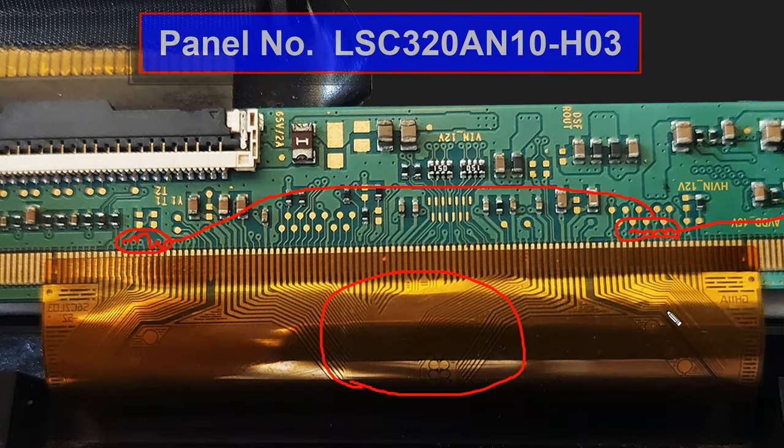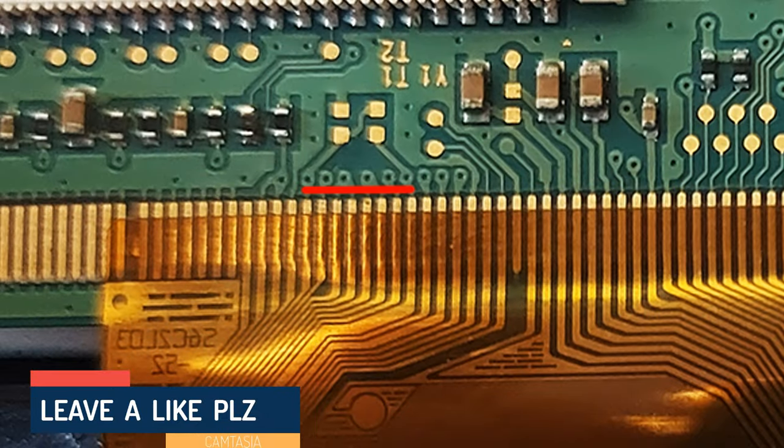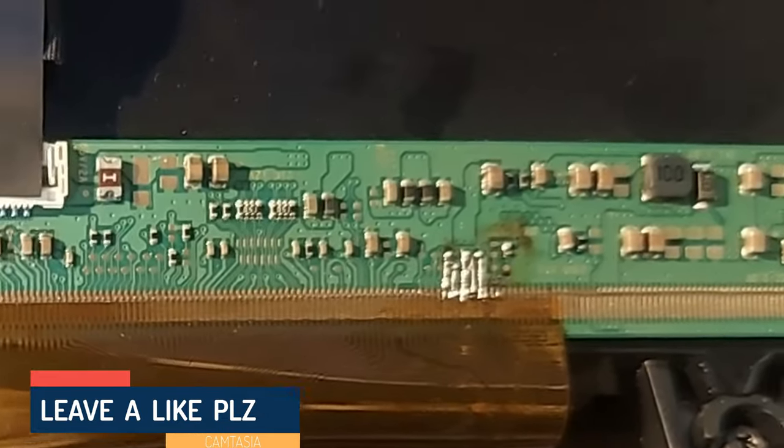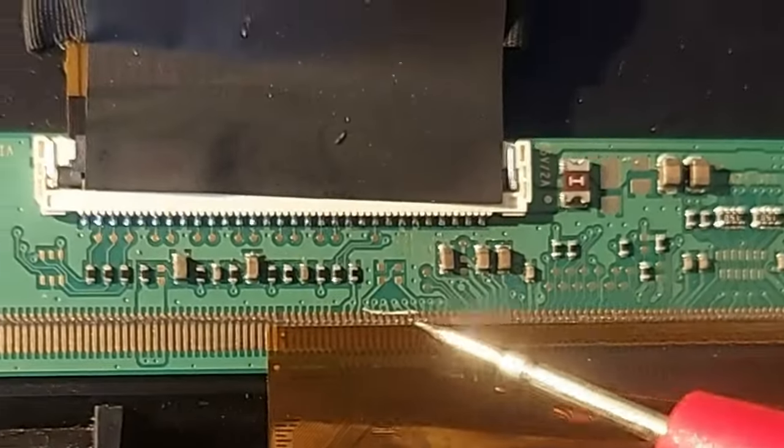Due to a short circuit on one side of the COP, we can cut the CKV connections on one side. To cut on the right side, cut here; and here for the left side. I cut the CKVs on the right side but that did not solve it, so I cut on the left side.